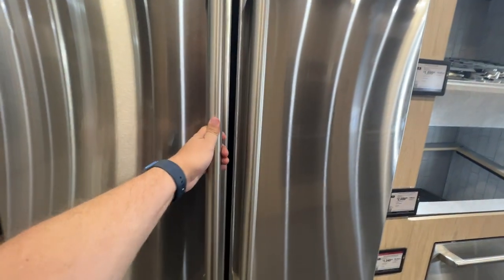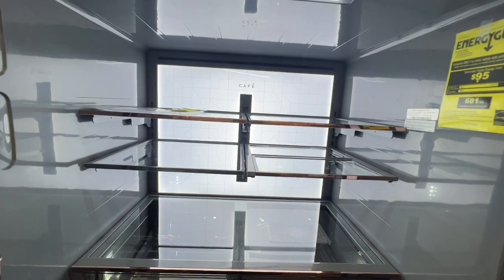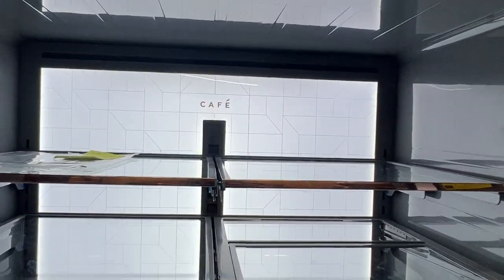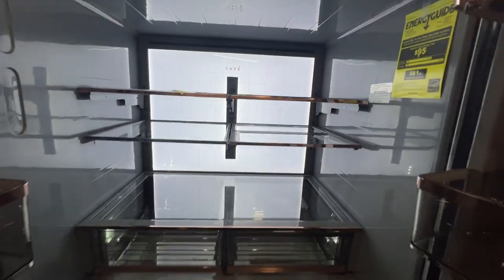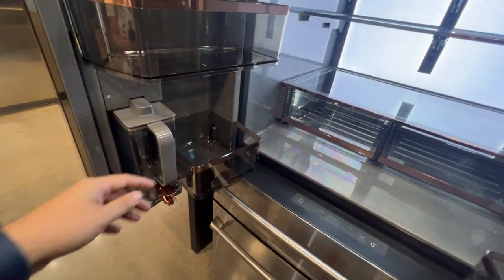When you open this thing up, the back illuminates and it's got the subtle branding there in the middle. Look at this thing — it's got a nice dark coloring on the inside.